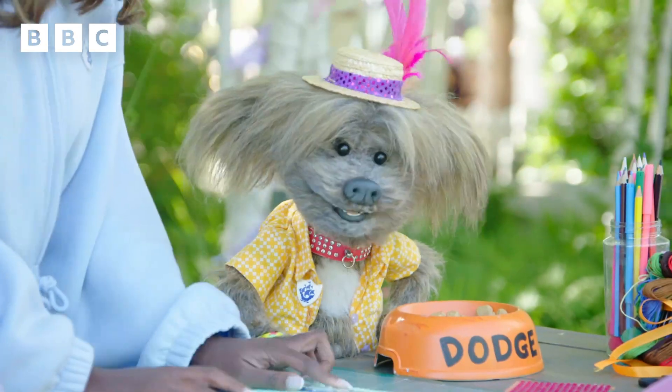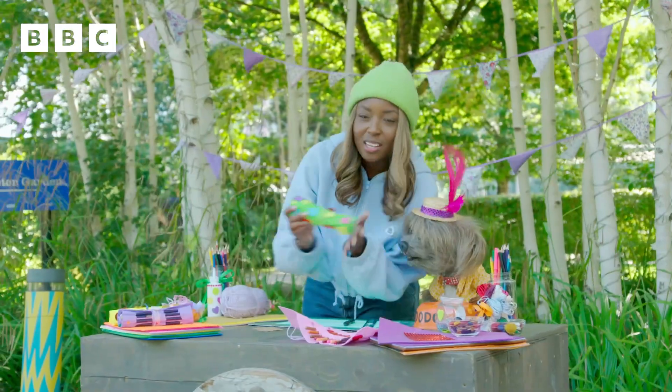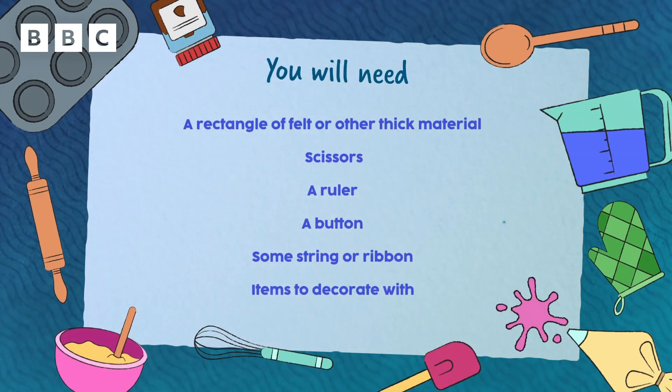Are you ready? Are you excited? I'm so excited to be here, and I can't wait to make something really fun. I love it! We're going to be making these really colourful pencil cases, so it's going to be really good. Everything you need is going to be on the screen right now, so make sure you jot it all down.